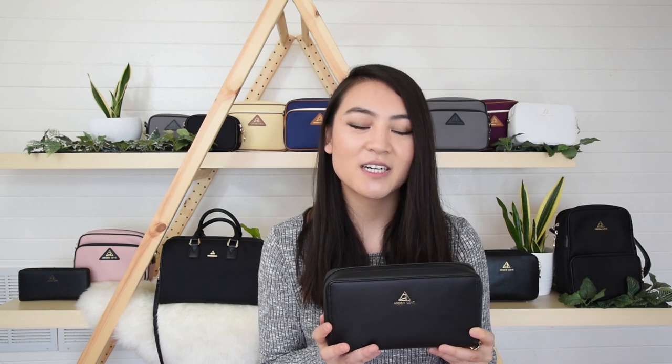On the inside is RFID blocking material, and that's super important especially for a wallet, because thieves will often use scanners to pick up your sensitive information like credit card or passport details. The RFID blocking material in this wallet will protect you from that.